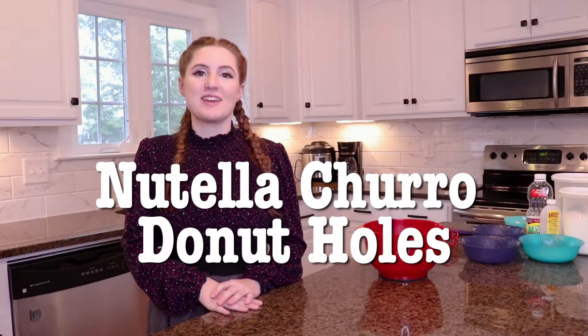Hi, I'm Lou Walker and today we're gonna bake again. I'm trying something that looks kind of hard, but I think I can do it. It's called Nutella Churro Donut Holes. So, let's get started.